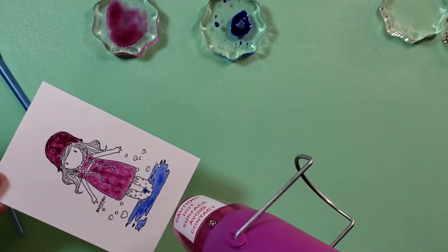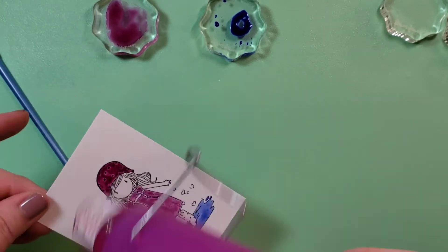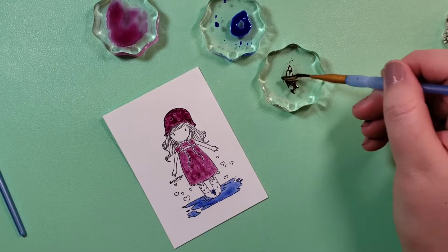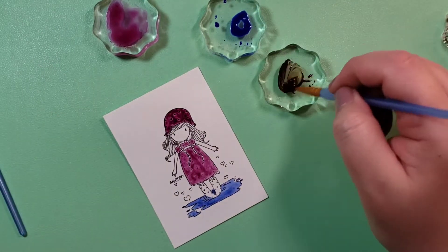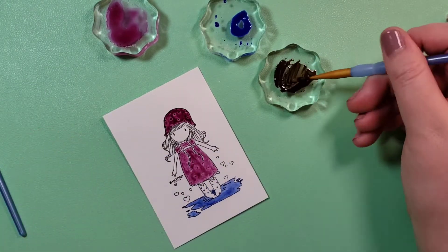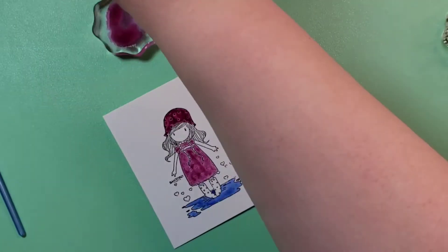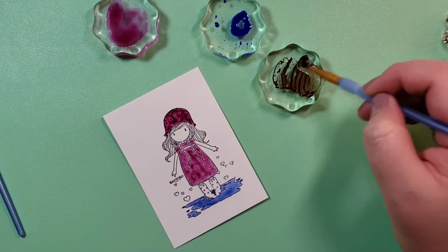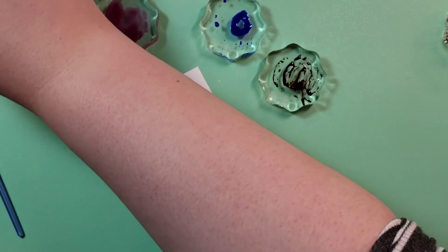I am drying it with my heat gun in between just to kind of lighten it a little bit. You can see in her hat the color is very dense in certain areas — I don't know if I need to dilute it more. If you have some tips, feel free to leave them in the comments down below.